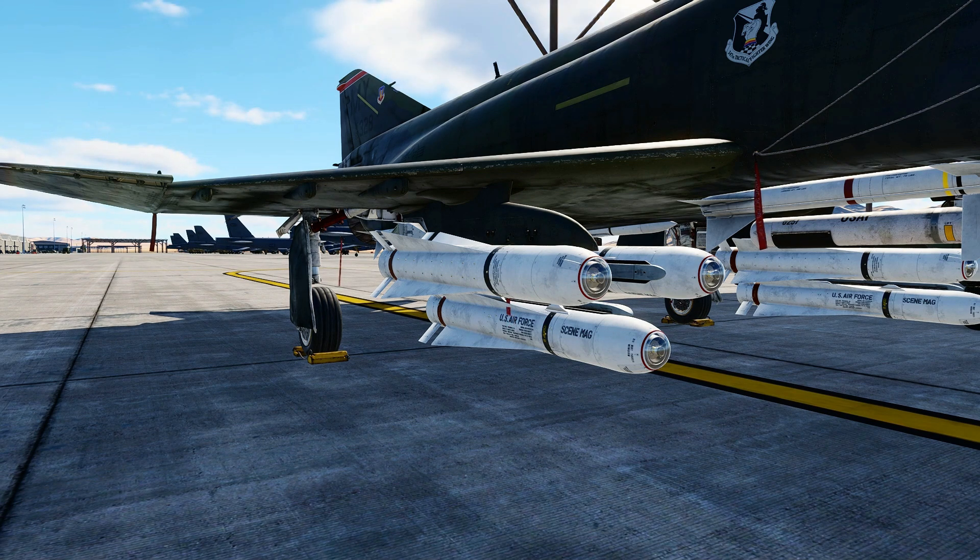There are a number of variants of the Maverick, but the ones that interest us with the F4 are the A, B, D, and G models. The original A variant carried a 126-pound warhead and had an optical guidance system. The B variant carried the same warhead but added an optical zoom feature to show targets further off. The D model introduced an infrared seeker, and the G is similar to the D except that it carries a 300-pound warhead.